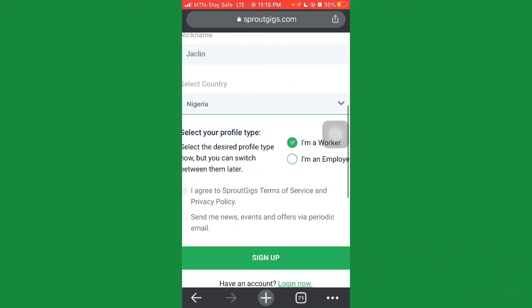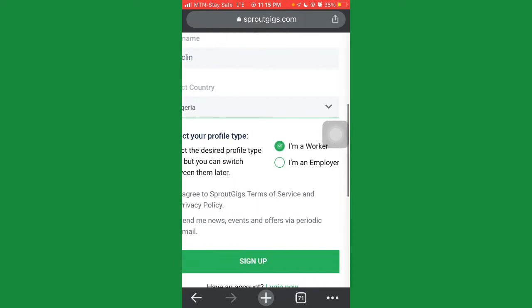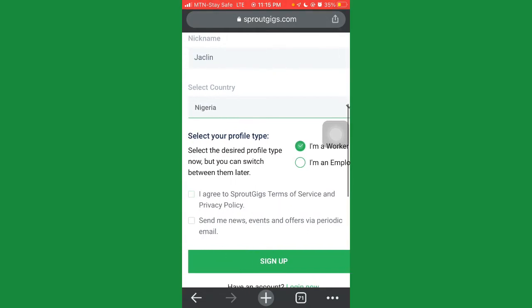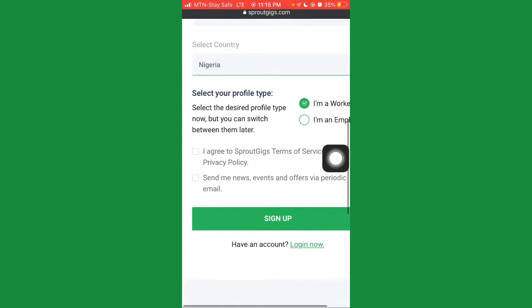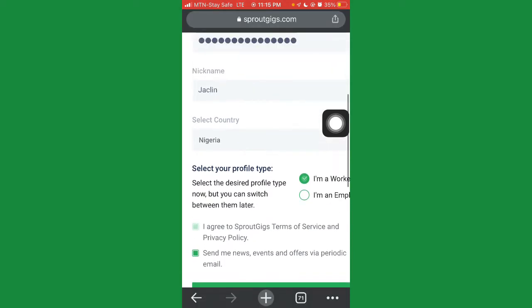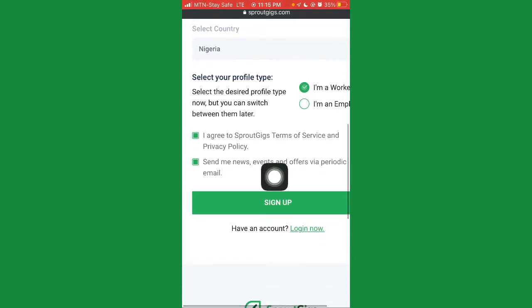For the profile type, select 'I'm a Worker'. Once you've done that, click where it says 'I agree to SproutGig's Terms of Service and Privacy Policy', and also click to receive news and events emails if you want. Once you've accurately entered all these details, hit the Sign Up button.